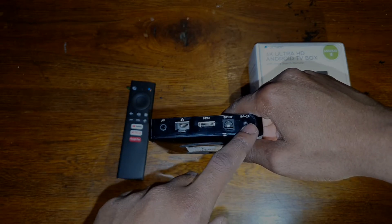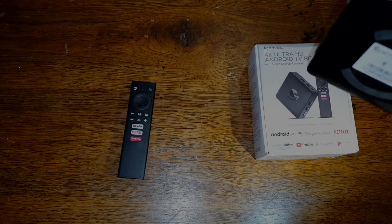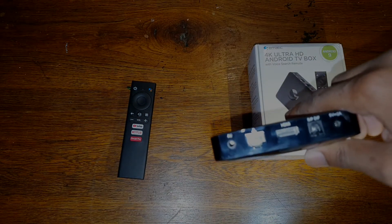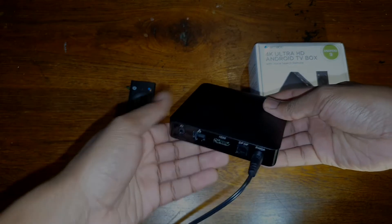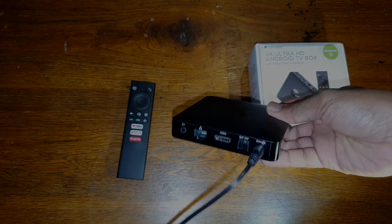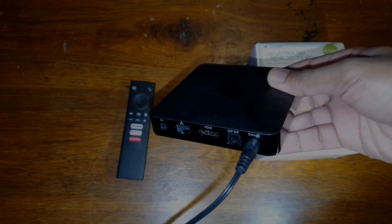This is where you connect the power. You're going to connect that end of the power cable and then connect it to your wall socket.